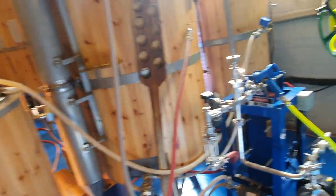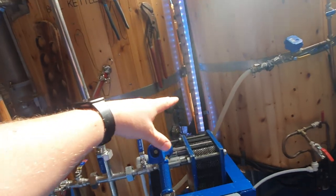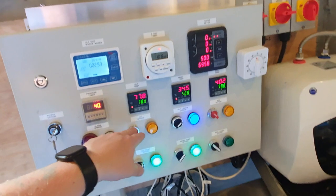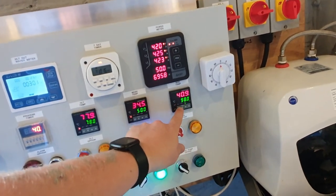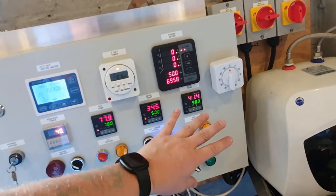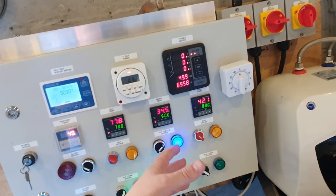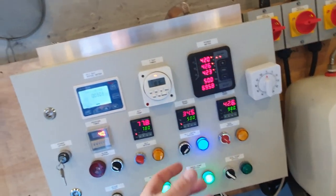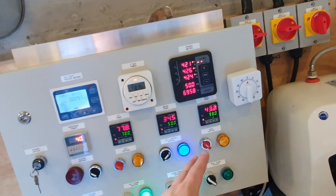That allows us to make sure we maintain an even and steady flow through the grain, rinsing as much sugar as possible out of those grain husks and also preventing us getting a stuck mash, which I'll reiterate once more — you do not want. As soon as the level of the wort comes up into the boil kettle above my elements, I'll come over here, turn my heating elements on to full 100%, and let that get up to temperature as quickly as possible.